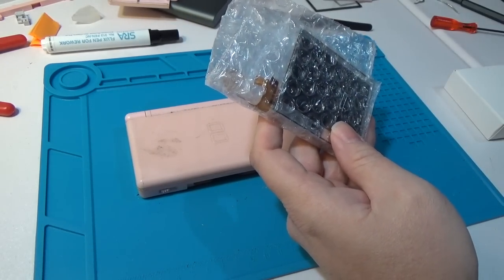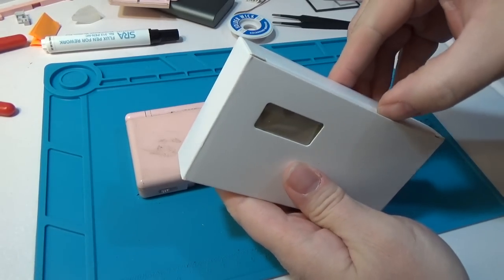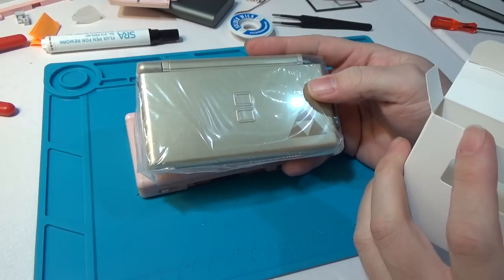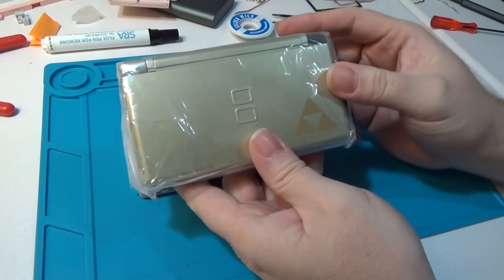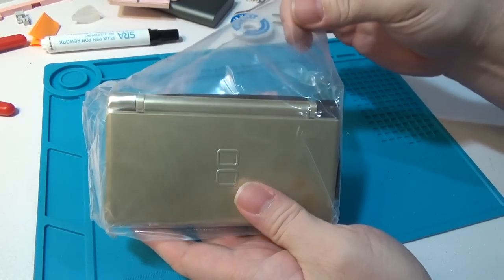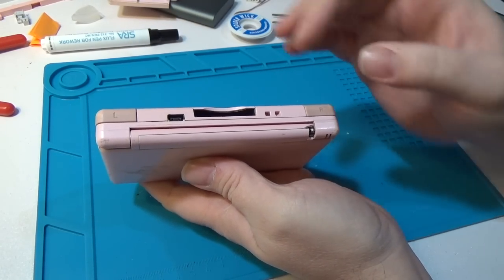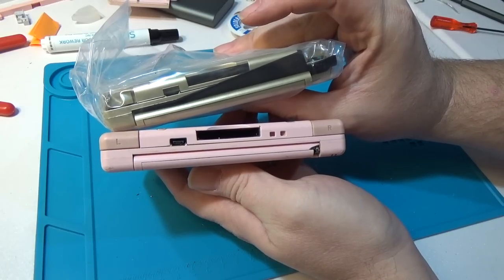We're also going to be putting it into a completely aftermarket Zelda Edition DS Lite shell. Obviously this is not going to be as good as the original. The thing with aftermarket shells is that they look nice, but there's usually some fit and finish that's not quite perfect. The biggest issue I've seen comes into play around the trigger buttons - they usually don't fit quite so well in the new shell. I've had to use old triggers a few times. Hopefully we don't need to because the pink ones will look kind of strange.